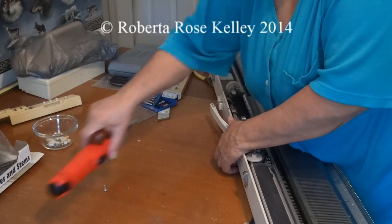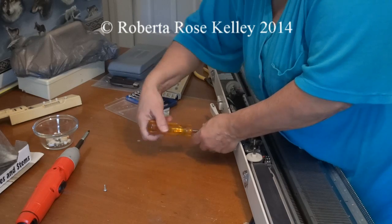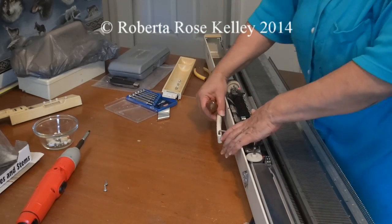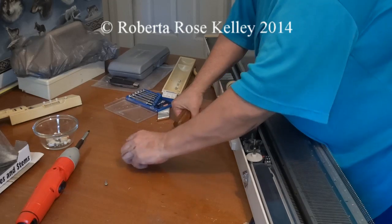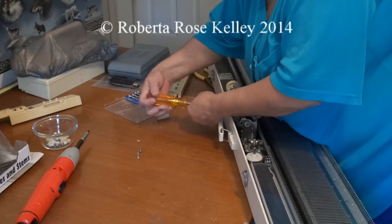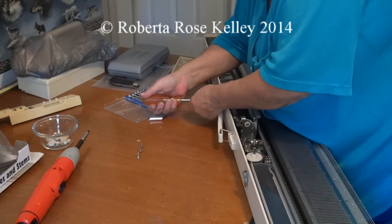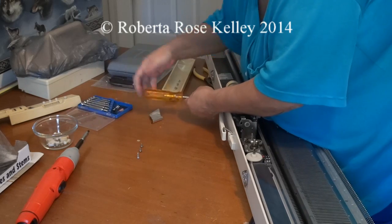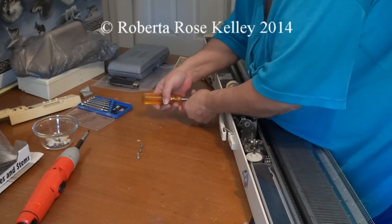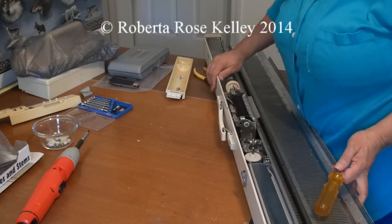Some of these screws have been in since this machine was made, so either the dirt is holding them on. As you can see, one screw is longer — the outside one is longer than the inside one. Now the handle is not going to go anywhere, and I can put these right in there knowing those screws belong to the handle.